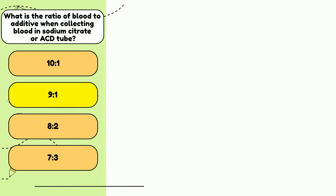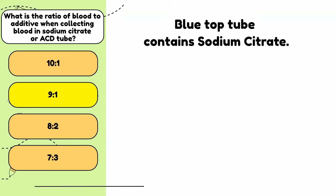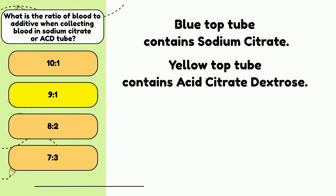What top tube color contains sodium citrate? Yes, the blue top tube is the one that contains sodium citrate. Do you know what ACD stands for? Acid citrate dextrose, which is the yellow top tube. When drawing these two tubes, you must draw to the fill line, but be careful not to overfill it either. The ratios must be 9 to 1.